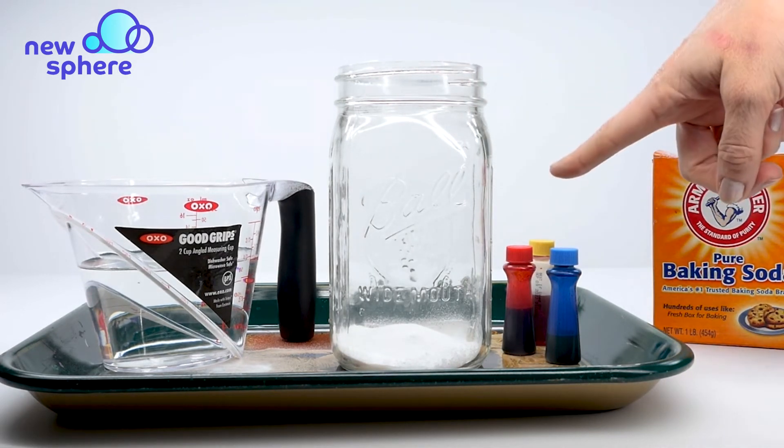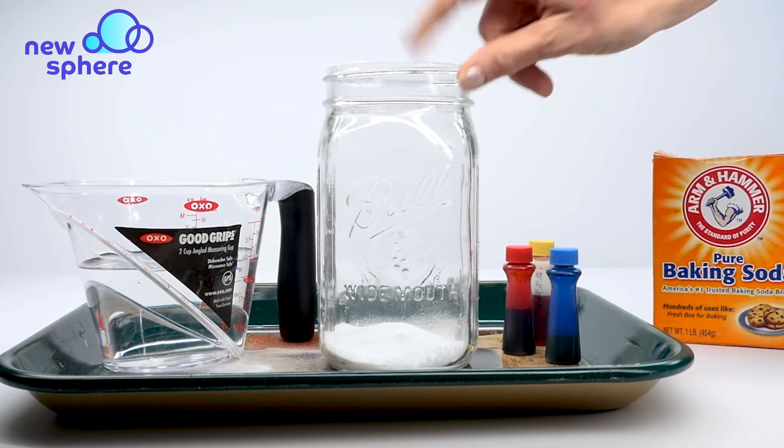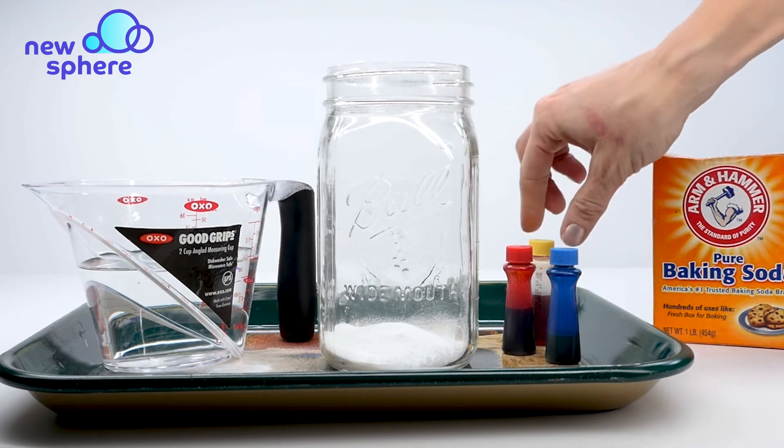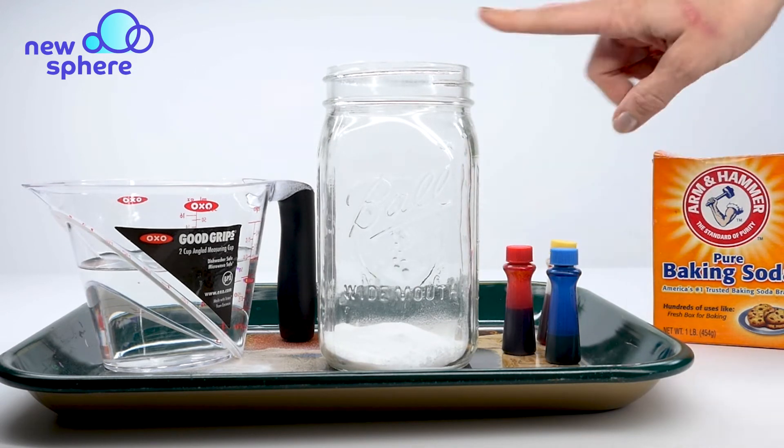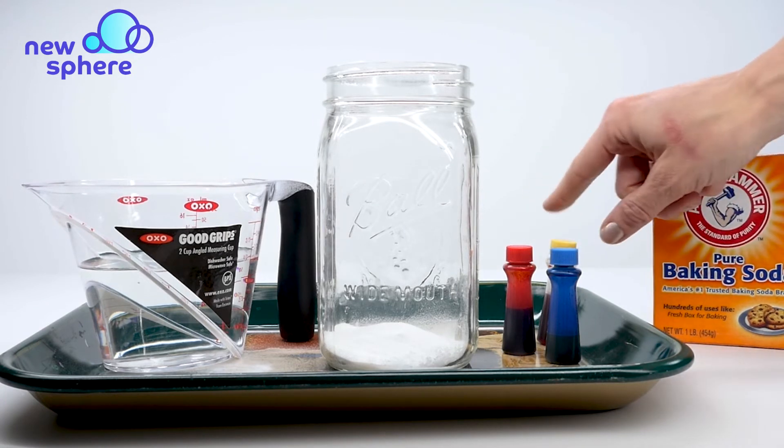Next we're going to put some food coloring in the jar. Since I'm going to do some color mixing, I'm going to choose two primary colors. I think I'm going to make green, so I'll use yellow and blue.